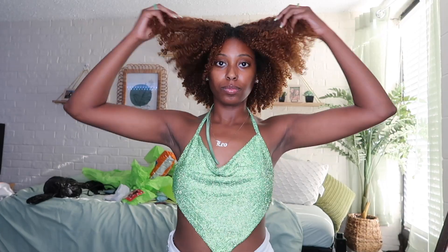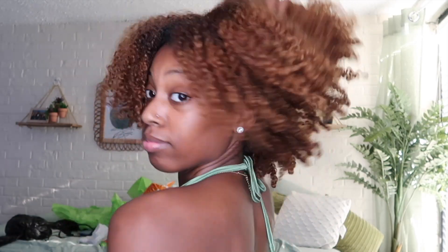They look really flat when they are finished, but after time it puffs up and breaks the gel cast. This is what it looks like — it is the next day after I sat under the dryer. I'm sorry I forgot to record what my hair looked like dry right after the dryer, but this is what it looks like after going outside and letting the humidity puff my hair up.